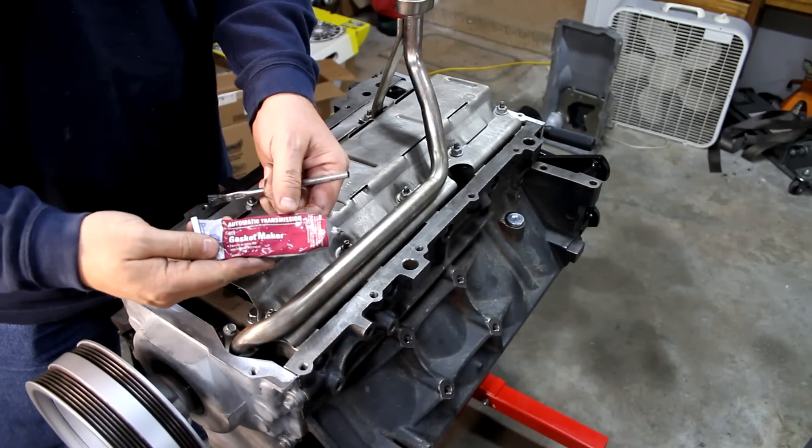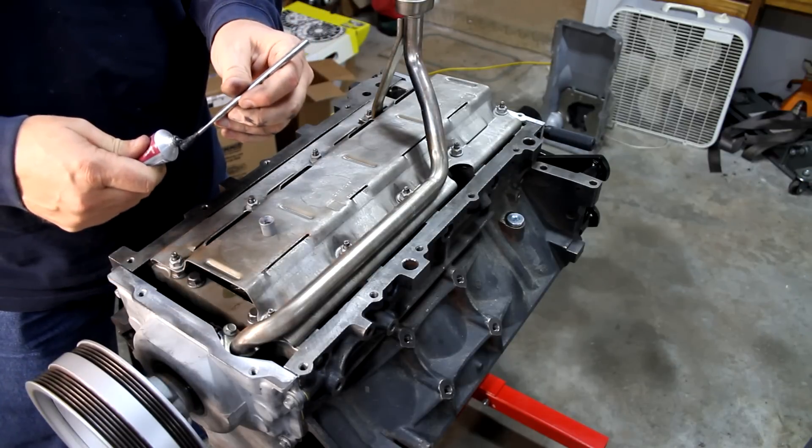I'm going to use some automatic transmission gasket maker that's left over from the transmission project to seal this up.